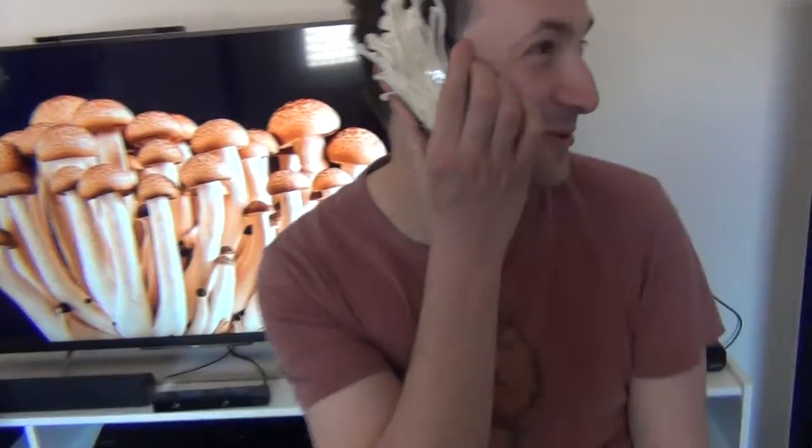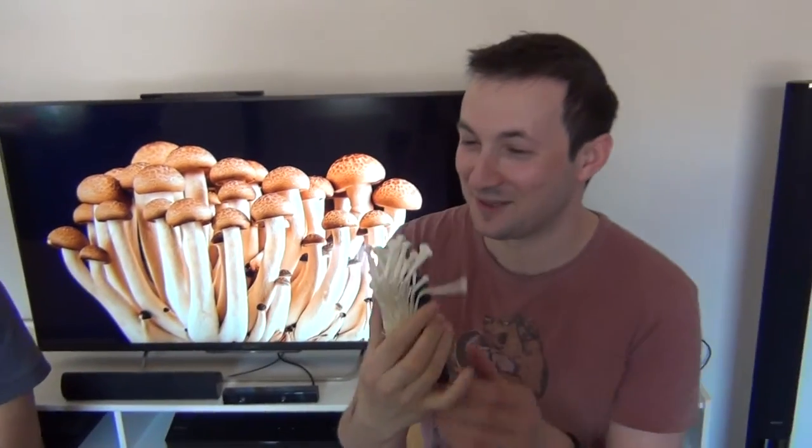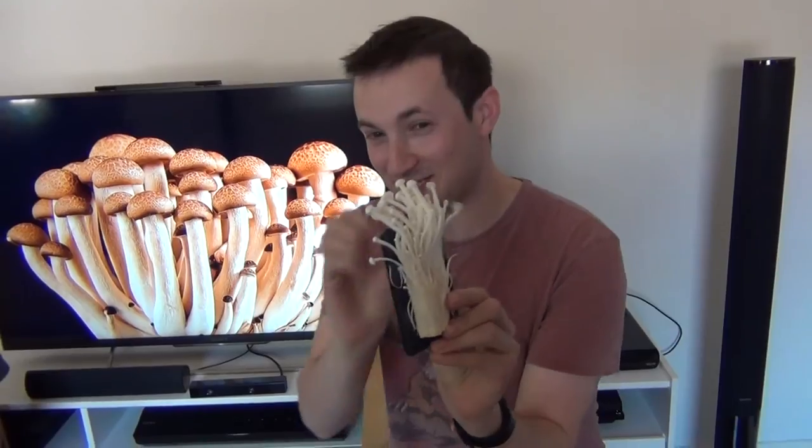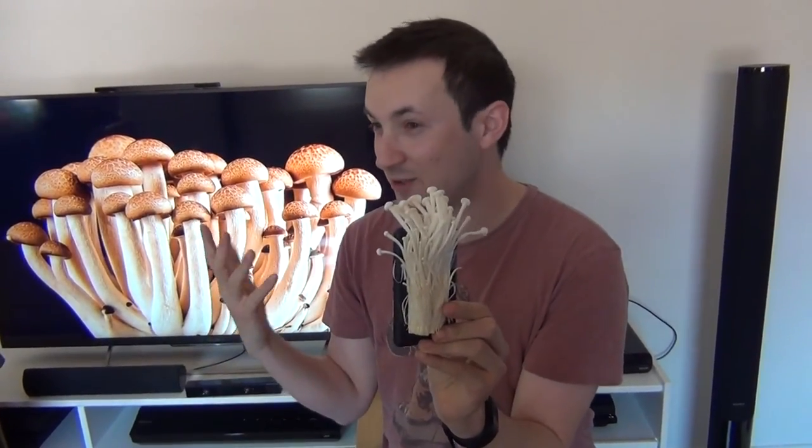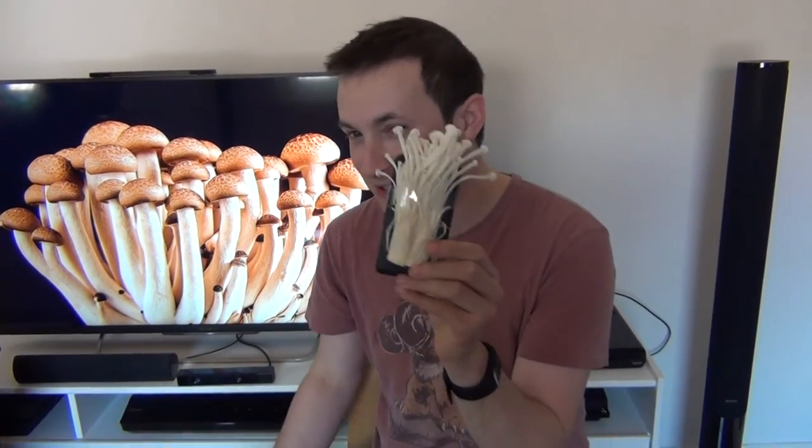So we've got some other prototypes I'm going to show you here based on different mushrooms. First off, you may have heard of Nokia phones, but have you heard of Enokia phones? That's right, the Enokia — it's got great reception. As you can see the mushrooms just spread out, it's great on Optus, it's great on Virgin. All you just need to do is pop in a SIM card and the Enokia is ready to go.